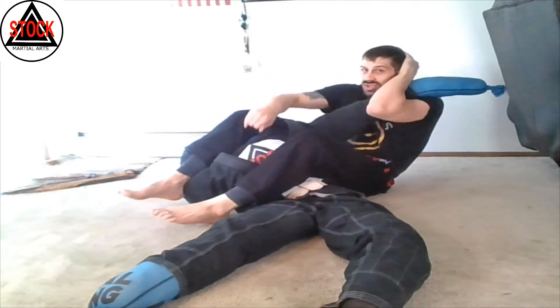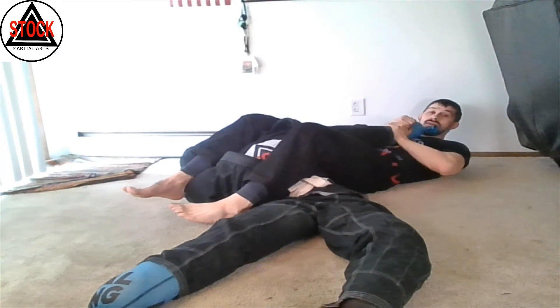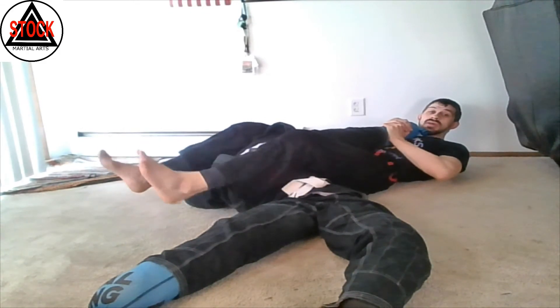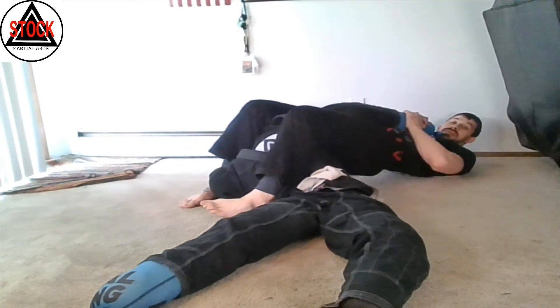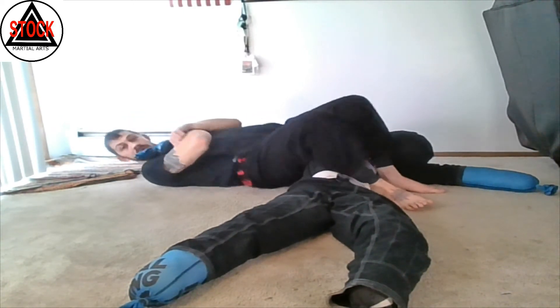Pinch my knees, start to lay back and catch that thumb. Make sure I adjust where my thumb is up. Pull my heels to my butt and finish. Armbar from back mount.